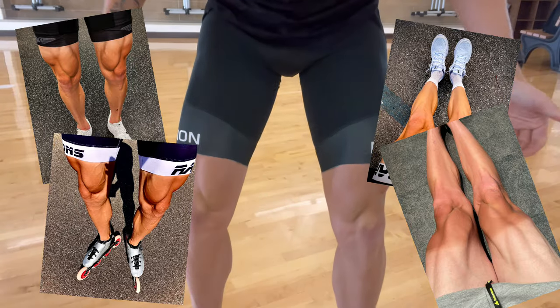A lot of you have been asking how come speed skaters have those huge thighs and how do you get them, so I decided to dedicate an entire video to explaining how you get big skater legs.